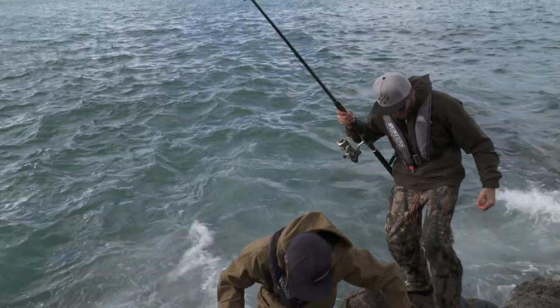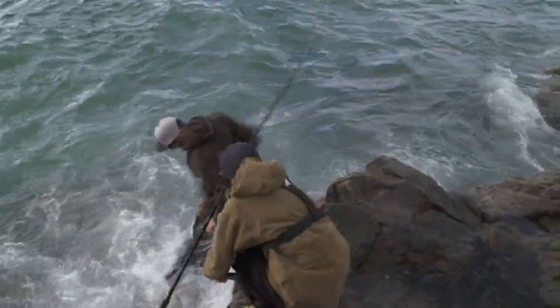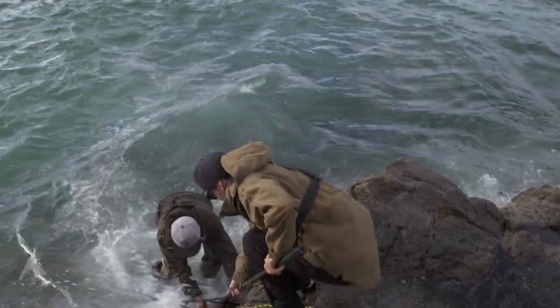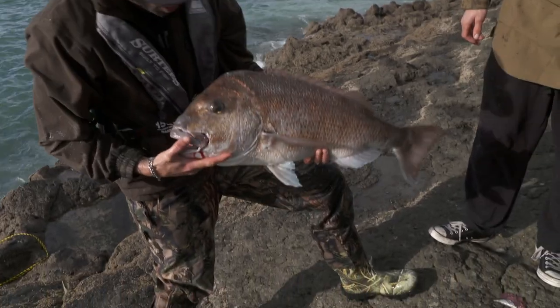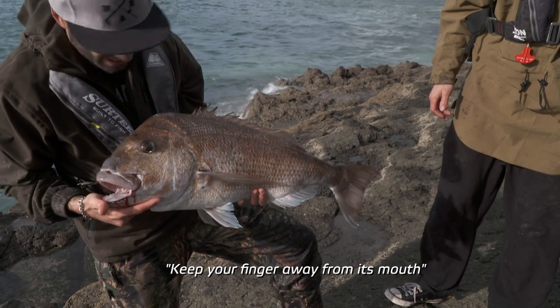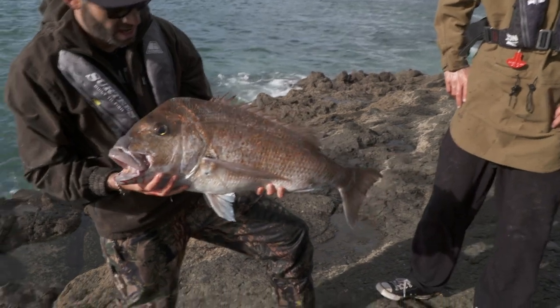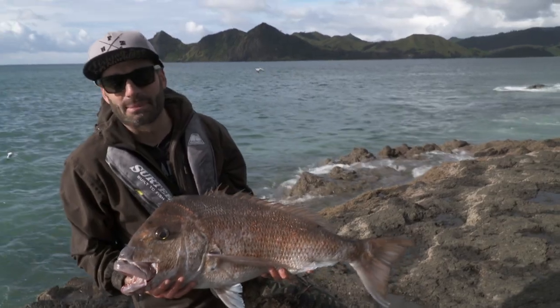Yes! Holy ****, we got him! I got him. Grab the rock. Okay — that wasn't ideal. That was close. Wow, what a fish! I don't know if he's 20, but he's a beast. I don't care if he's 20 — he's making my day!